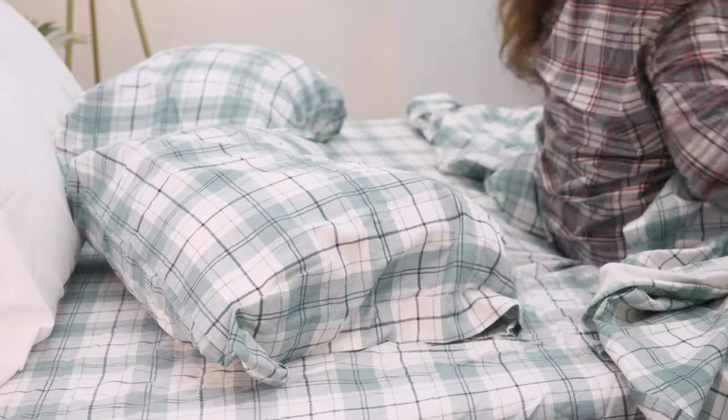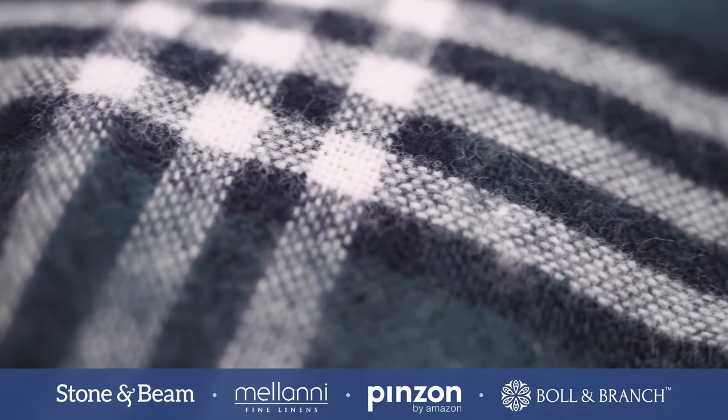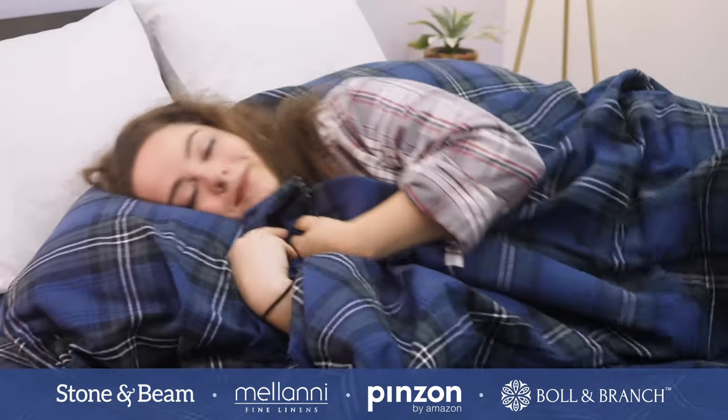Hey guys, it's Sarah from Sleepopolis. If you're watching this video, it's probably because the weather's getting cooler and you're ready to invest in some warm and cozy flannel sheets. You're in luck because today I'm showing you my top four favorite flannel sheet sets, all of which I personally tested, so stay tuned.